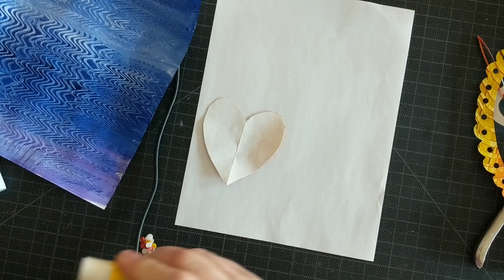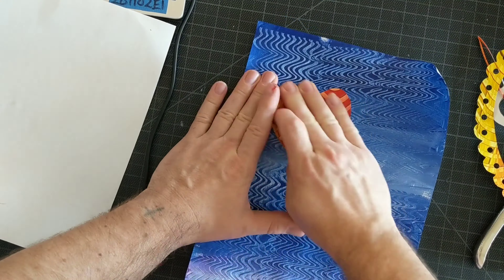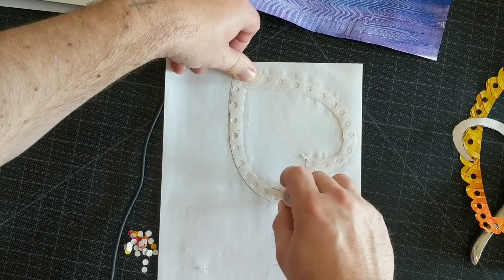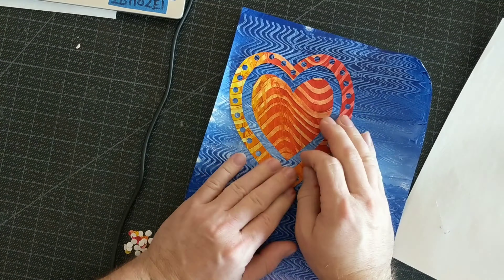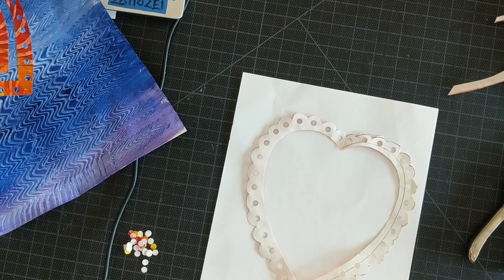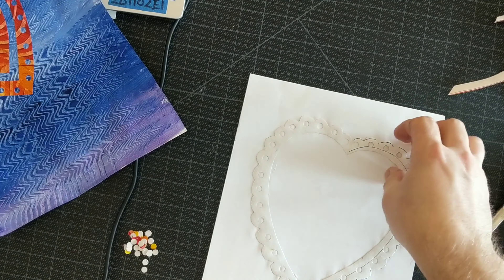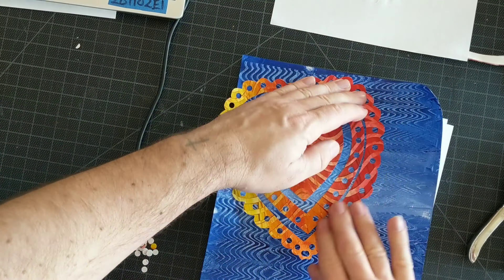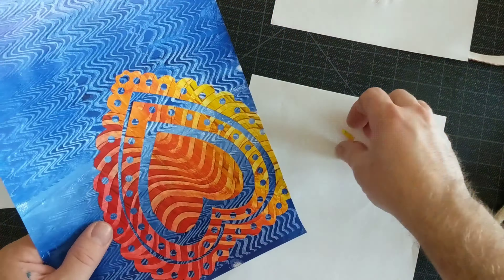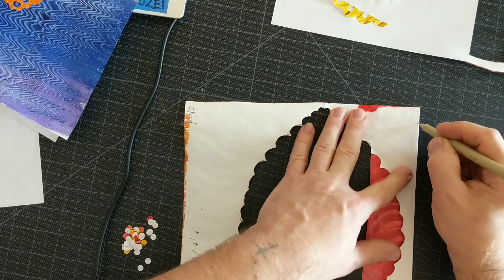On the back of those hearts, I'm going to glue them — put as much glue as I can with the stick glue, and then glue those down nice and solid. I don't want any corners curling up at all. I just want it all to be like laminated to the blue background. So here I am placing it — I did it off center on purpose — and then I'm cutting off the excess that stuck off the edge of the paper.